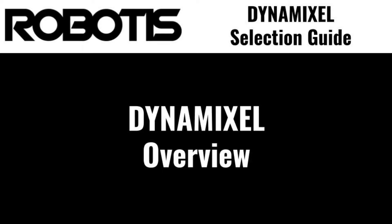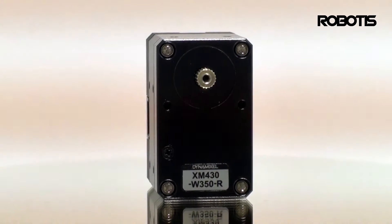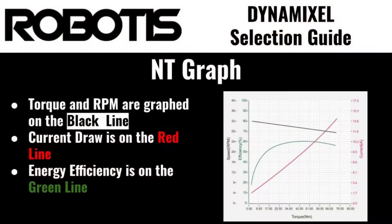Before going into the specifics of each Dynamixel model, we should go over some of the features and specifications that are common to all models of Dynamixel Robot Actuator. One of the most important ways to evaluate a Dynamixel, or any electric motor, is by looking at its performance graph, also known as an NT graph.